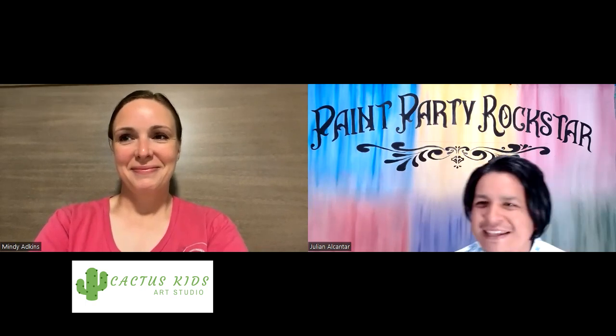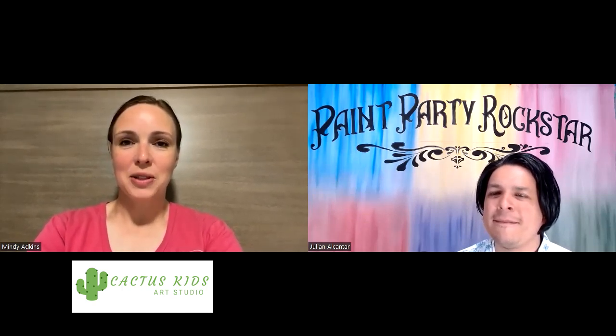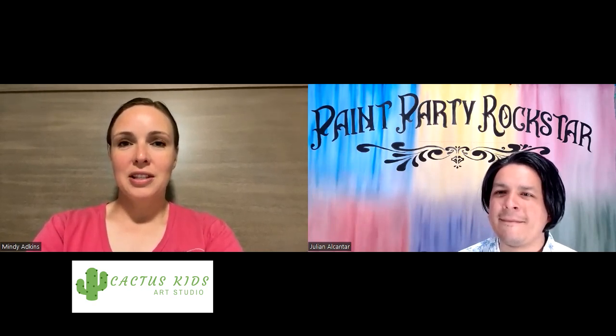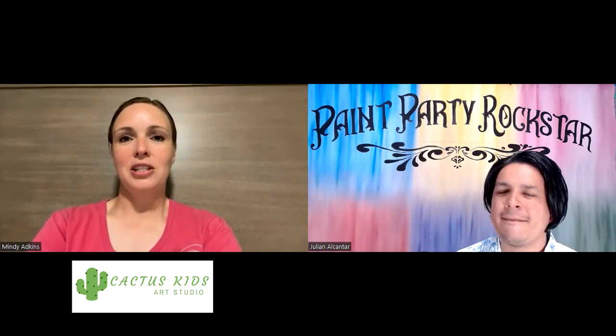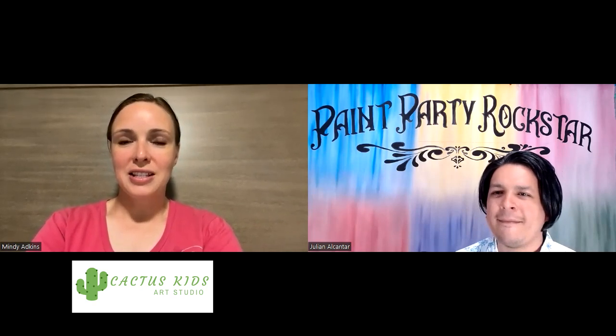So first of all, Mindy, thank you so much for joining us today. Why don't you just real quickly tell us a little bit about what you do, who you are, and maybe where you're located, because there might be someone out there who is not familiar with you. I'm Mindy with Cactus Kids Art Studio. I am in Phoenix, Arizona and I teach kids art classes during the summer. We do summer camps. I've been teaching art classes for coming up on five years now and this will be my third year doing the summer camps.